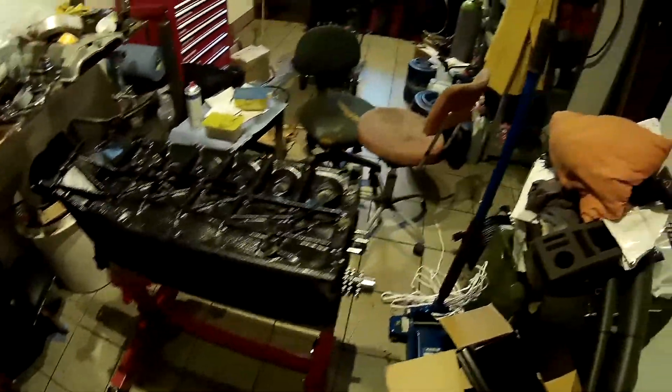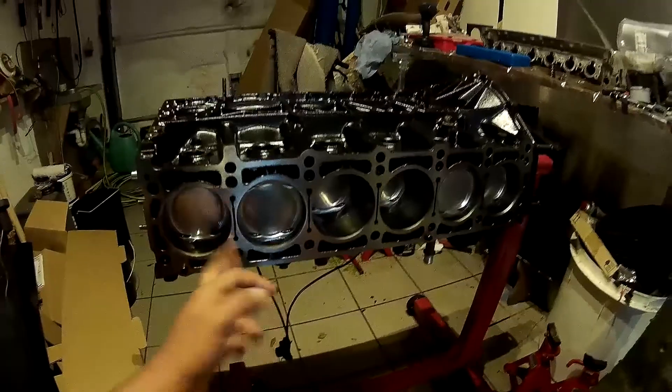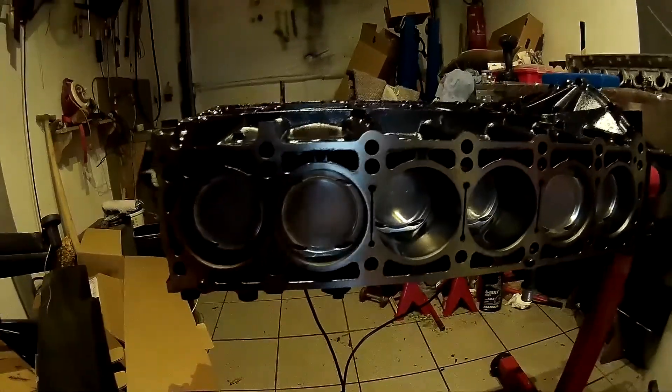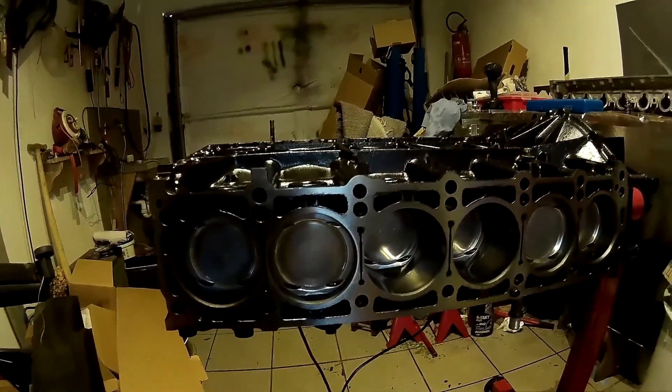Small update video here. I bought a second block - this is the M104 992, came out of a 1993 E320 sedan. So this is the 3.2 liter version of the M104, you can see this on the crank, it says E320. The main reason I bought this is because according to the WIS workshop information service, it should have 9.2 to 1 compression ratio, but as I found out and measured, it's actually 10 to 1 compression, just like the 2.8 liter version.